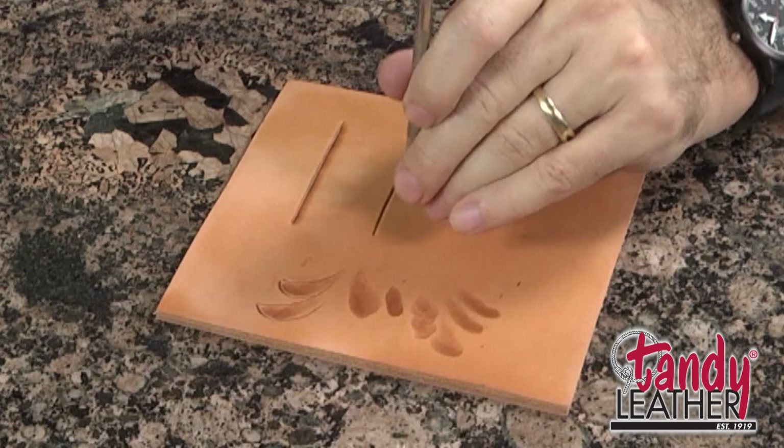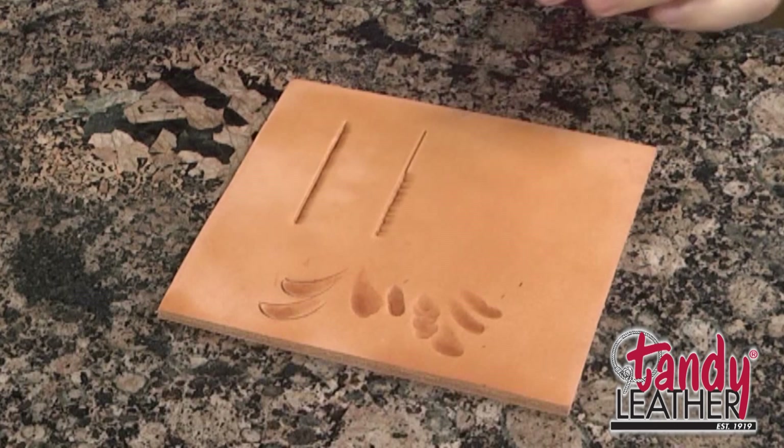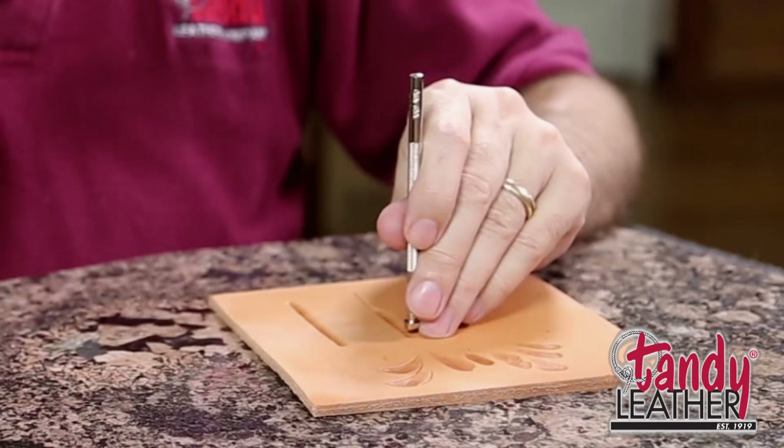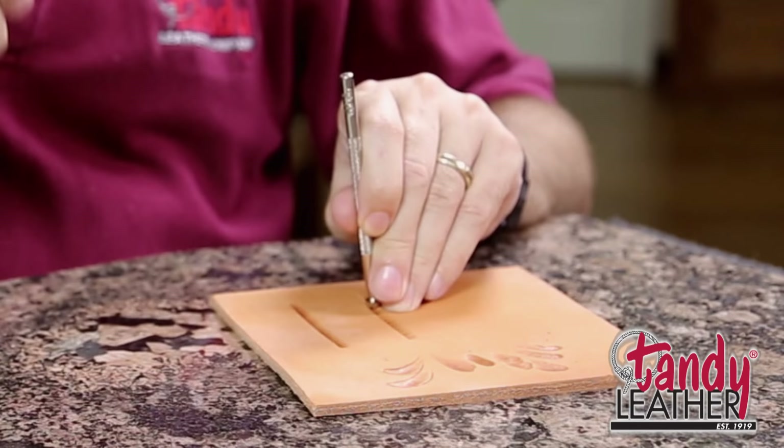Let me show you how it worked out when I was starting to get beveling. When I first started, I went along and I tried to slide it and move it, and it looked like somebody got their teeth into my leather. You could see every mark that I made, and there are several things that cause that. Number one is moving it too far. When you're beveling, you want to only move it just a little bit each time — that's where you want to learn this jackhammer thing. It makes it easy so that it's ready to move along.